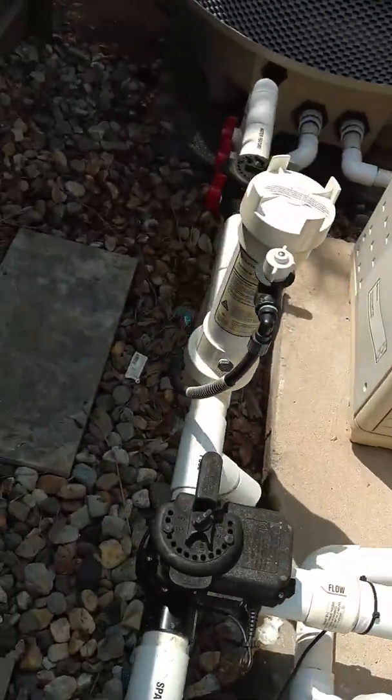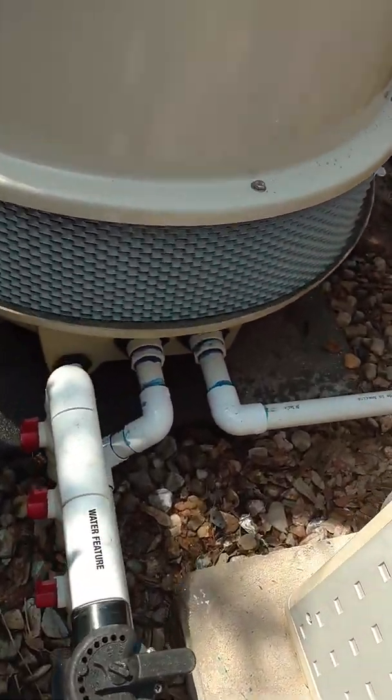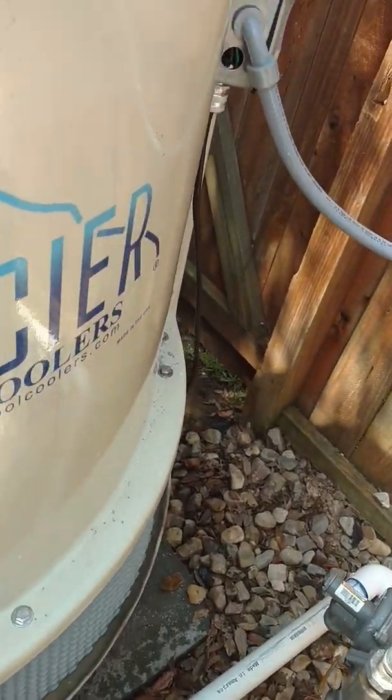If it gets really bad, it means it's sucking in air through here. But that shouldn't happen unless something is wrong.